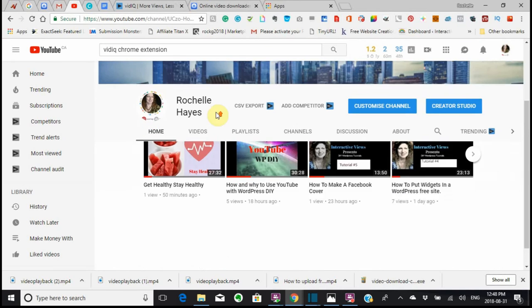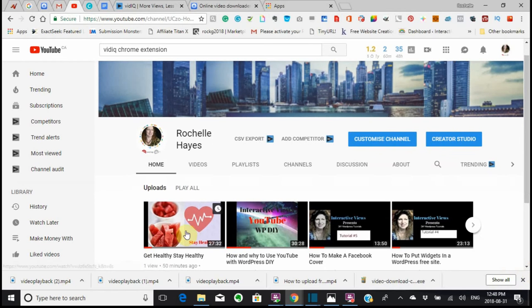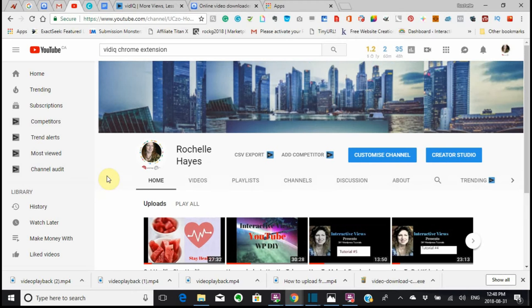This video right here is a video that I created using something called Creative Commons, and I'm going to explain that to you right now. I listen to a number of videos, and people like to talk and talk and talk, and finally get to the point. So I'm getting to the point really fast here.